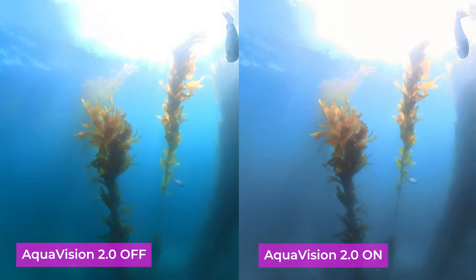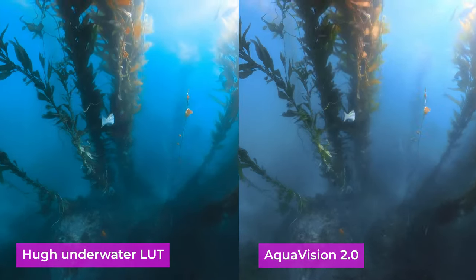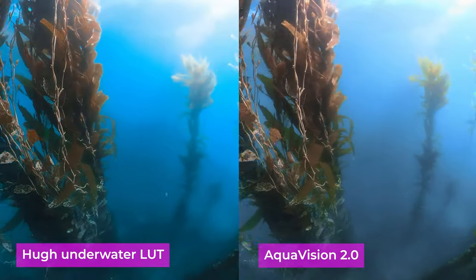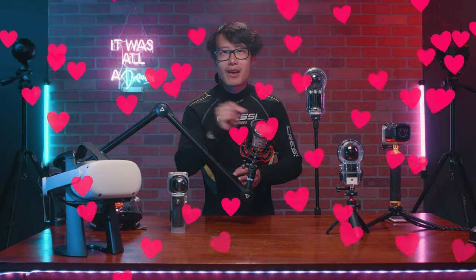It also introduces noise in the shadows. If you are in a hurry, yes, you can use that, but I will suggest everyone learn how to color grade your footage to make it look rich and cinematic. If you are a long-time follower, you know I will never allow you to take the easy way out. To make your life easier though, I will provide my 360 underwater LUT completely free to give you a good starting point.